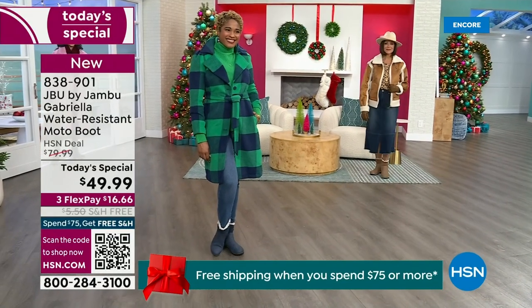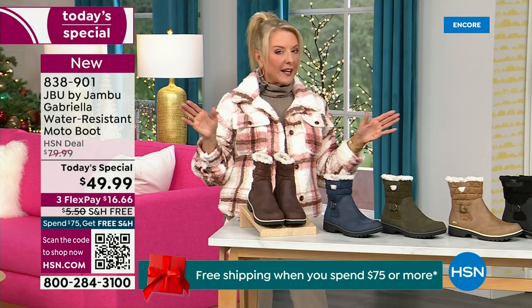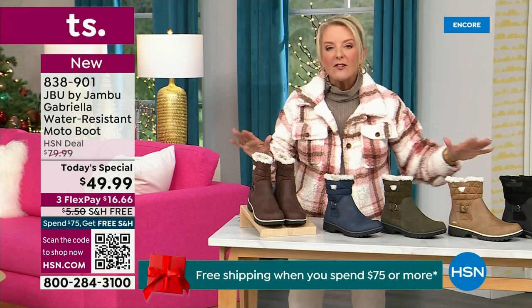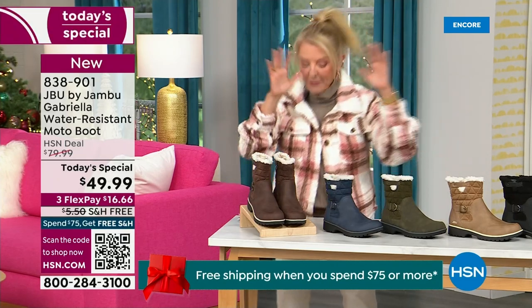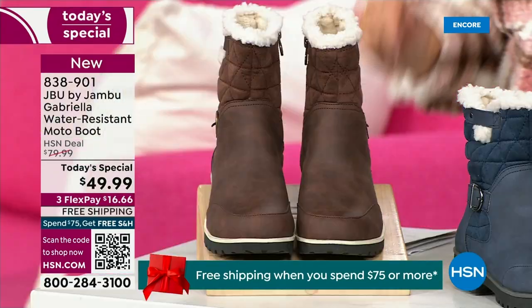So wherever you are in the country — whether you're having six inches of snow, six feet of snow, or no snow at all like in Florida — this is an awesome boot for you. I'm going to go over the colors, the sizing, what's available, and then I'm going to surprise you in about five minutes because this is incredible.